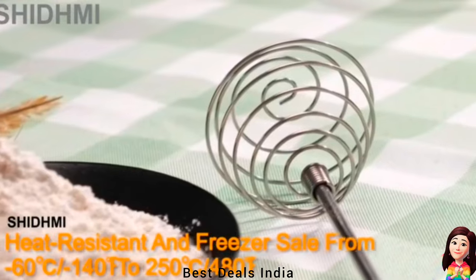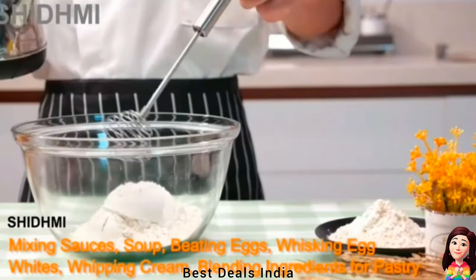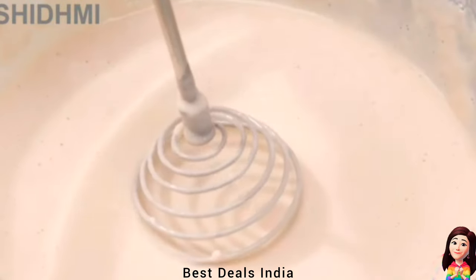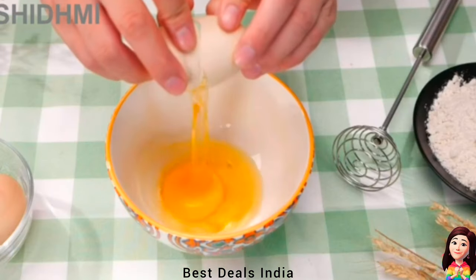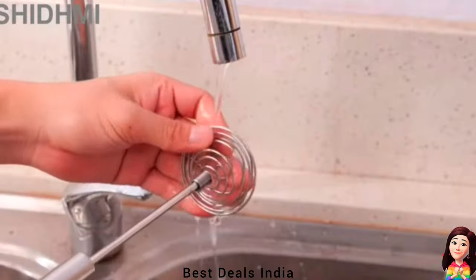Egg Whisk: made from sturdy stainless steel with a hollow handle, constructed for durability, reliability, and sleek professional style to food-safe standards. Used for mixing sauces, beating eggs, whisking egg whites, whipping cream, blending ingredients, and creating milk froth. Product link is given in the twentieth link.